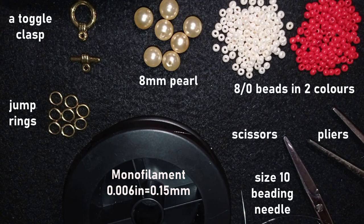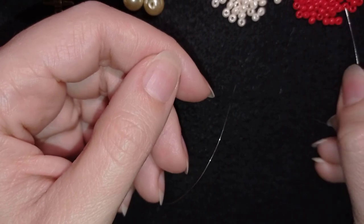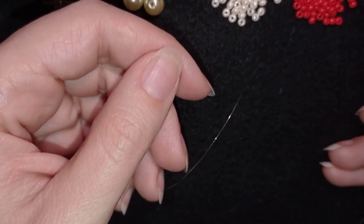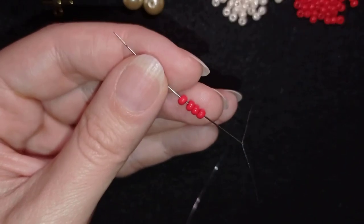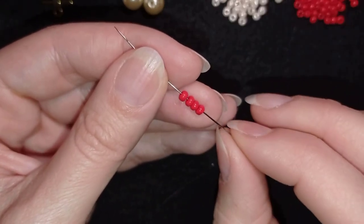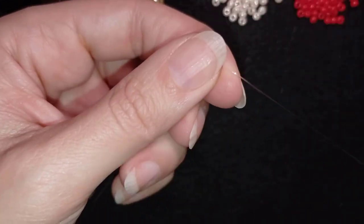Now I'm going to take about 3 feet of thread on my needle, which is about 90cm. I start with a simple herringbone stitch. If you're not familiar with it, it's really simple and I'll show it here slowly and easy. First I need 4 red 8-0 beads.